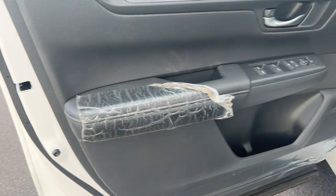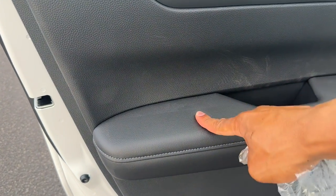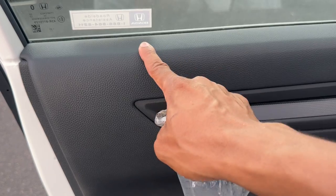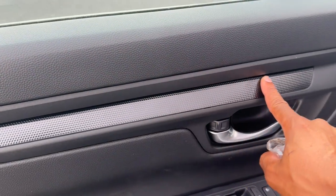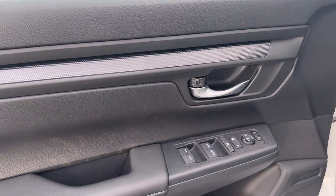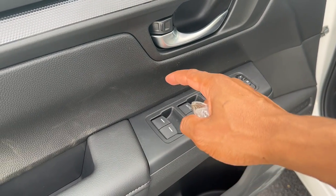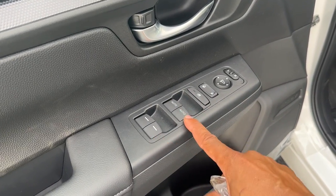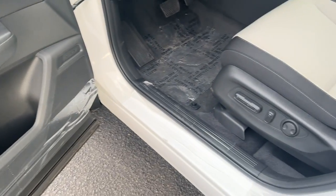Starting on the door, it is soft touch with a leather wrap — not sure if it's real leather, but it's soft. The top of the door is soft as well. You get an aluminum-look door handle. Power windows with auto up and down for the driver and passenger; for the rear you have to hold it. If you get EXL and up, all four windows are auto up and down. You also have power locks, power mirrors, and storage with a cup holder or water bottle slot.